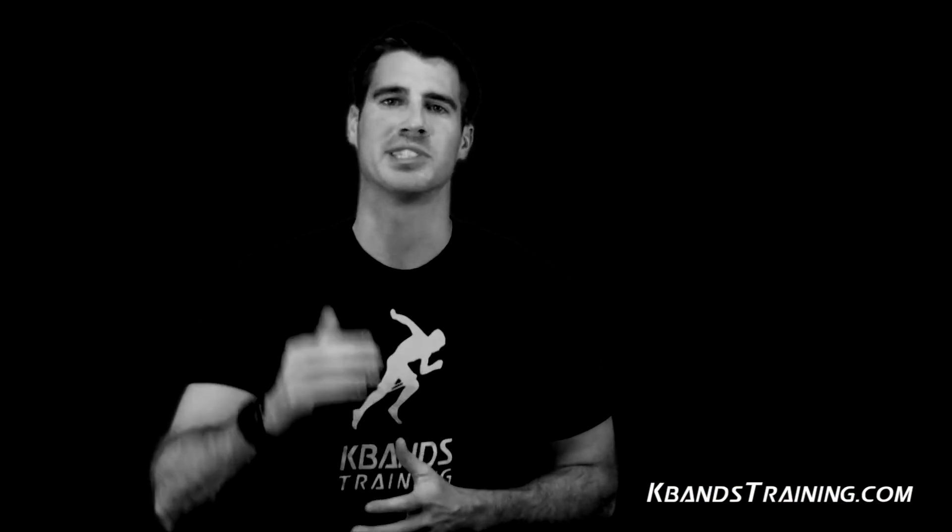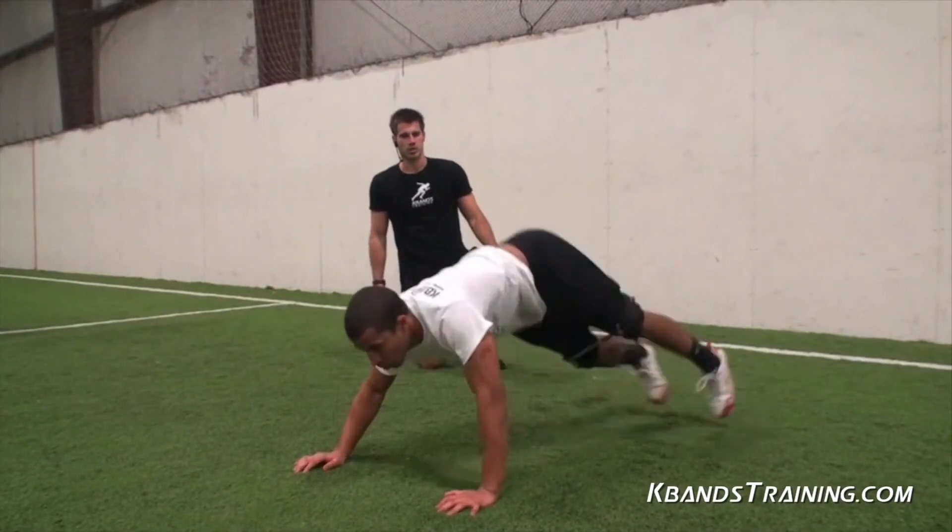And finally, you'll finish each training session with core training. I'm going to show you more advanced level movements than you've ever done before, utilizing K-bands to strengthen your hip flexors and your core from front to back.